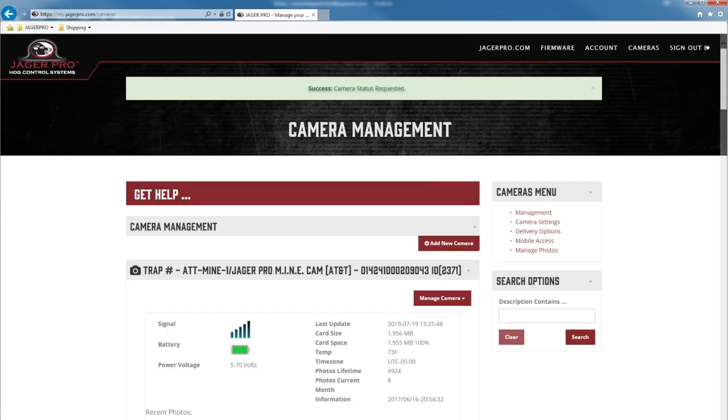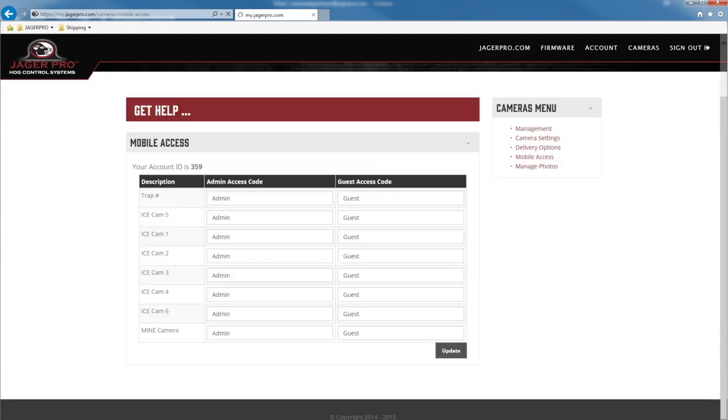The next step will be to set up your phone with the mobile app. Click on cameras, then mobile access. The top menu will have your account ID. Below is the camera name or description with two columns: admin access code and guest access code. Type in the admin access code for your device. If you want someone else to view photos but not have control of the camera, set up a guest access code for them. You can give all your cameras the same access code or use a separate access code for each camera in case you have to delete one at a later time or to give someone access to only one camera.